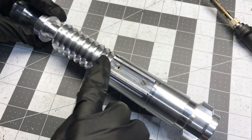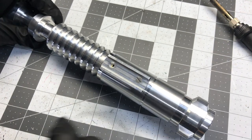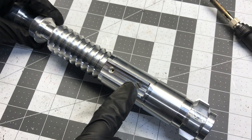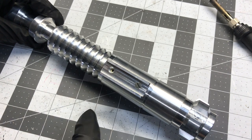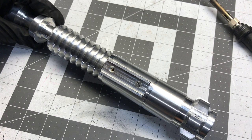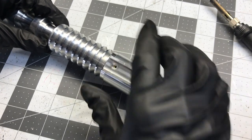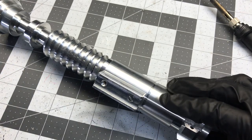Once this is all sanded, that hole will line up. Then you use the provided flathead screw to screw this on, and this one will allow for on and off to use it as an electronic switch. Or if you're not using electronics, it's just for show. I've got a 6-32 nut screwed on the back there to hold that in place.